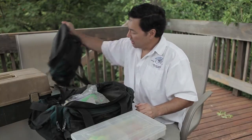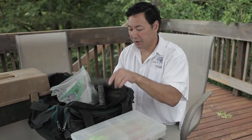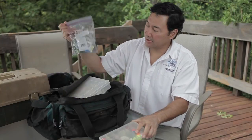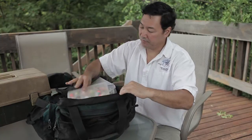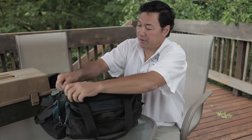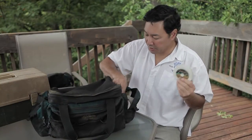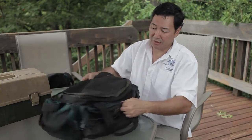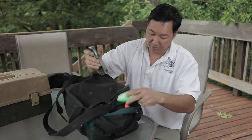Here's one for steelhead. I'll organize things like flashers, and I'll take some closed cell foam and tie up some leaders. These are some plugs — Brad's Bait plugs — and different things like that to get organized. This bag has some extra pockets, so I generally put things like leader material and hooks in this pocket, and in this one I might stick bobbers and planers.